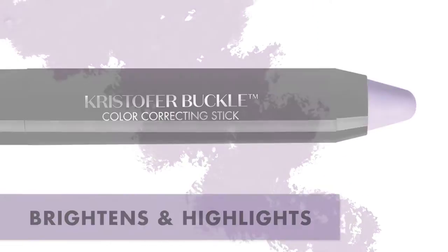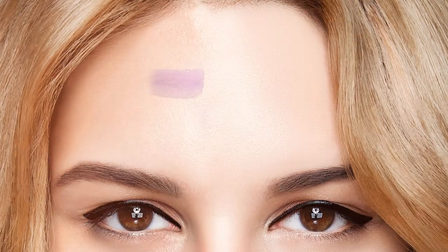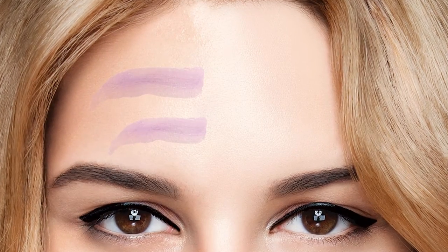To correct dullness, apply the lavender color correcting stick in a striping motion, concentrating on the center of the face.